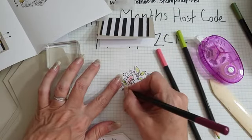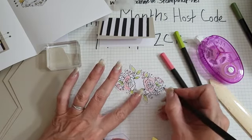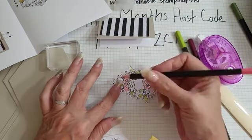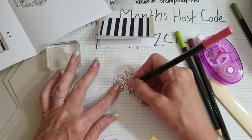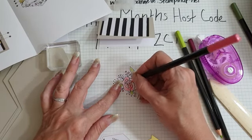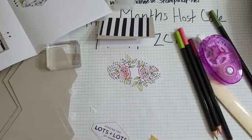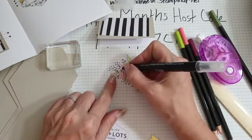There are still some really lovely things on the clearance actually - that lovely heart designer series paper as well, which is really gorgeous and a real saving. I'm going to do this a bit more because we're not really going to see it. Let me get my blender pen.